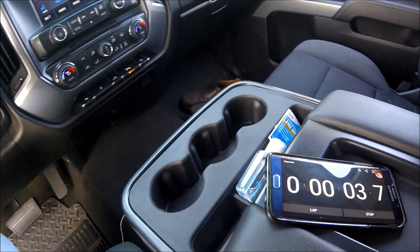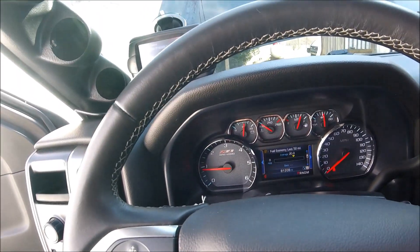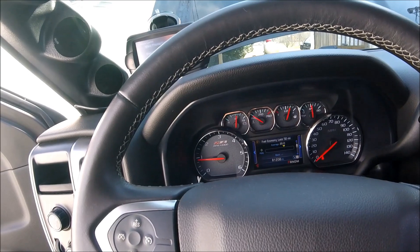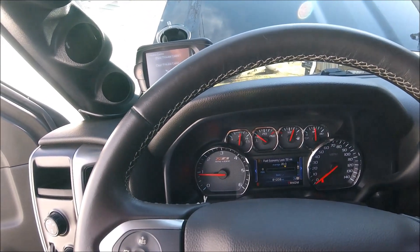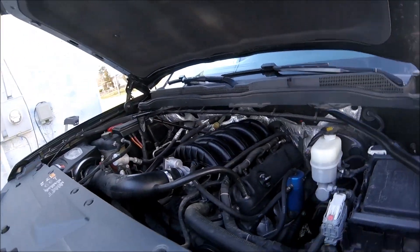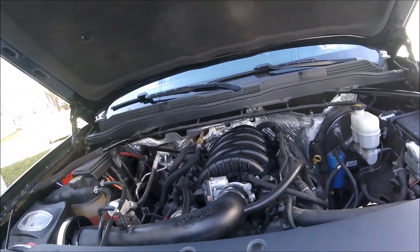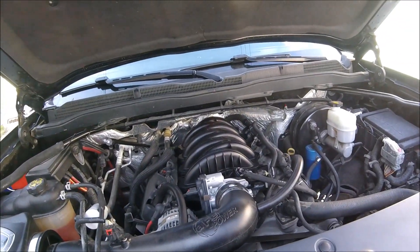We have the timer officially started. Just wanted to make sure things weren't going to show up just yet — it is actually idling normally. She runs fine, idles beautifully. Did the throttle body relearn and it actually didn't even need it — it adapted just fine. Pretty nice that everything went as smoothly as it did.